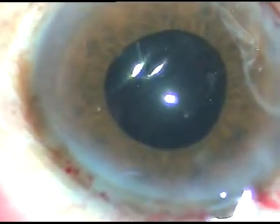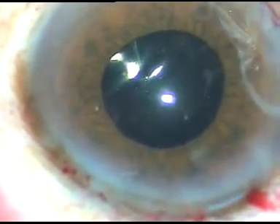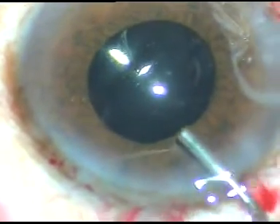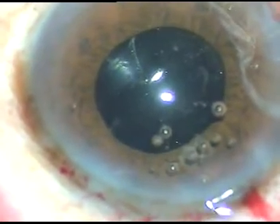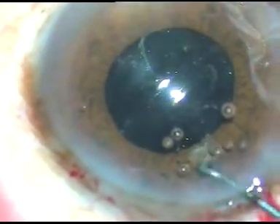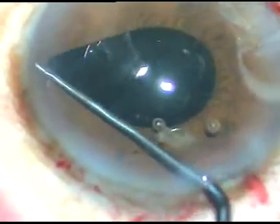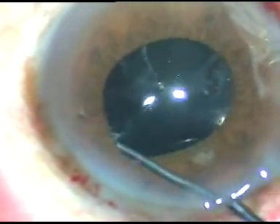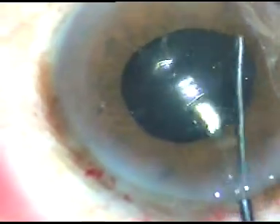The lens has gone into the capsular bag. But still, I will check with the Y instrument whether it is in the capsular bag or not. And I find that the haptics have gone into the capsular bag.